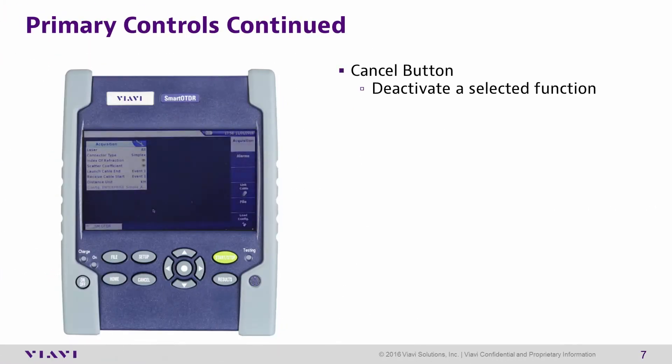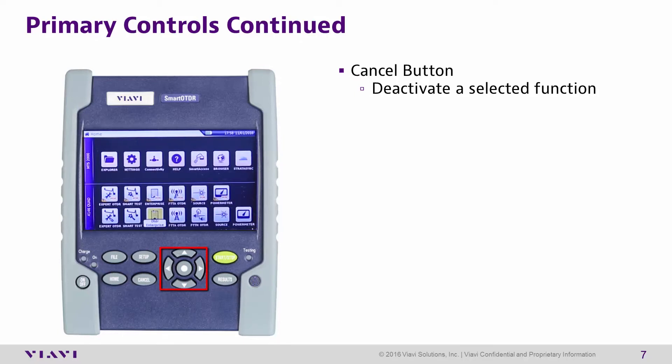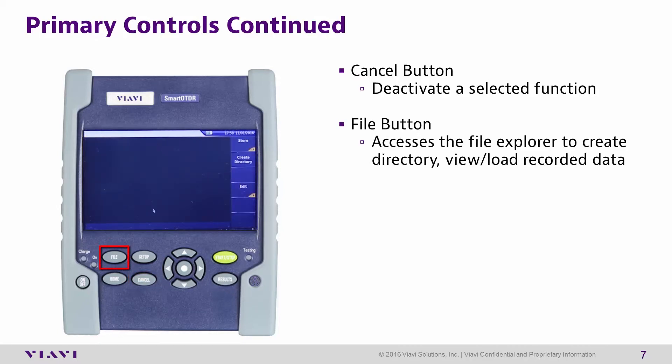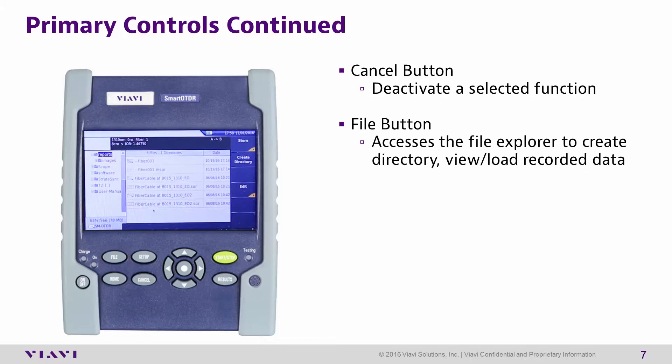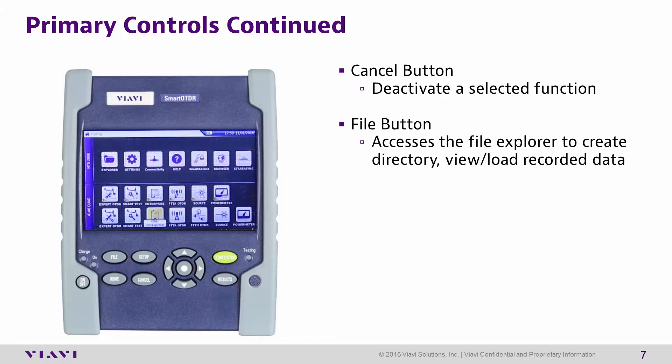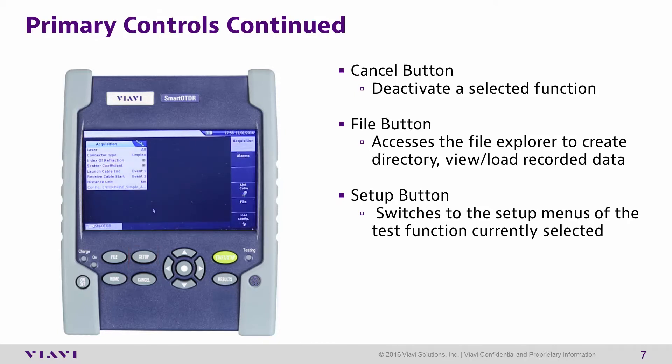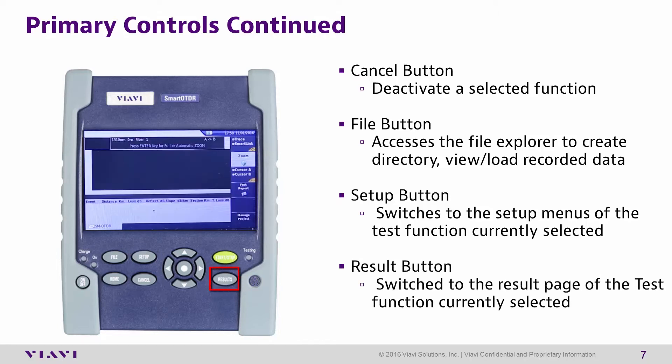The Cancel button will deactivate the current selected function. When the user is on the home screen, they can use the navigational pad to move the cursor over the top of a function, then press the Cancel button to deactivate it. The File button allows you to access the file explorer to create directories and view and load recorded data. The Setup button switches to the Setup menu for the current test function selected. The Results button will switch to the results page of the current test selected.